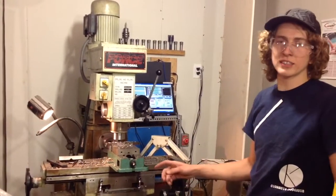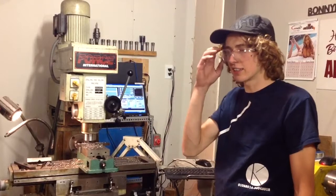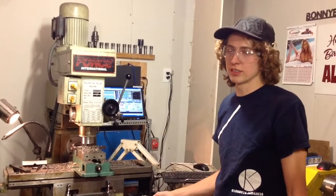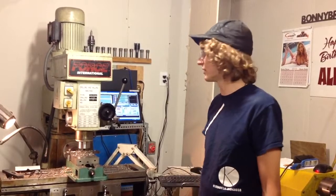I did buy a servo for the Z-axis, but I haven't connected it yet. There are a couple of jobs where it's convenient to not have it connected — maybe if you were drilling multiple holes in a circle or something, this would be great the way it is.